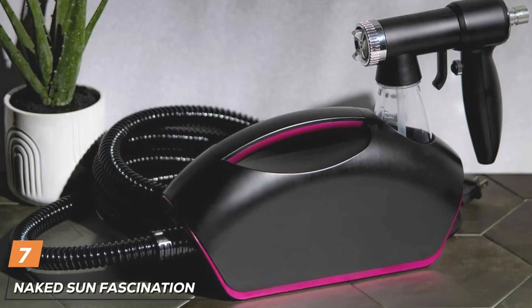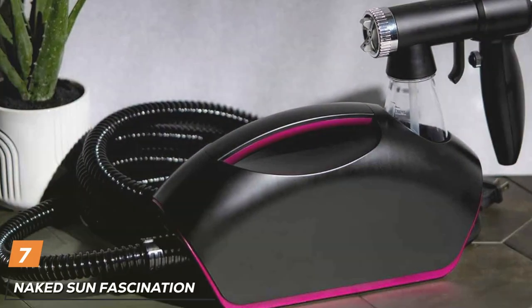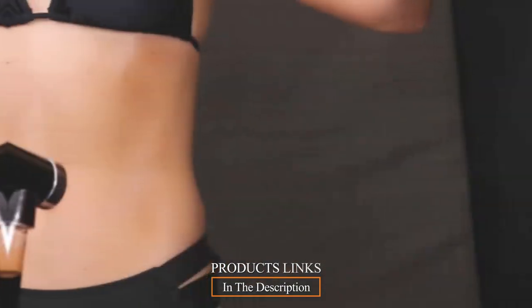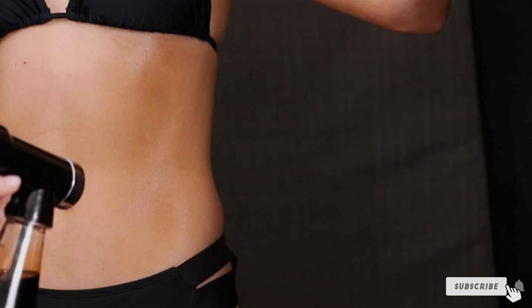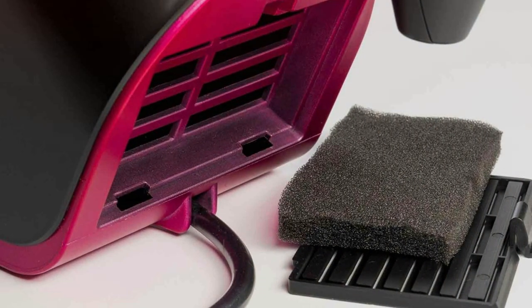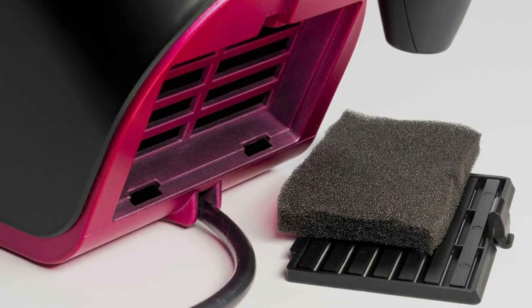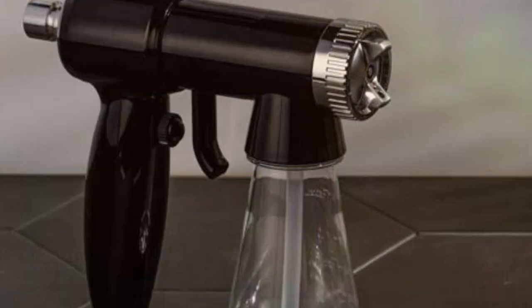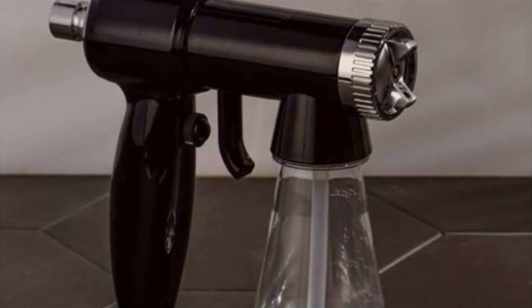Number 7: Naked Sun Fascination FX sunless spray tan machine rounds off our list. This machine is a powerhouse, combining advanced technology with user-friendly features to deliver a superior tanning experience. Its modern design is not just for show — it's built to provide a hassle-free operation, whether in a salon setting or at home. In terms of quality, the Naked Sun Fascination FX is in a league of its own. It's constructed with premium materials that ensure its resilience and longevity. The machine's high-performance components are carefully selected to maintain its efficacy over time, making it a wise investment for anyone serious about spray tanning.